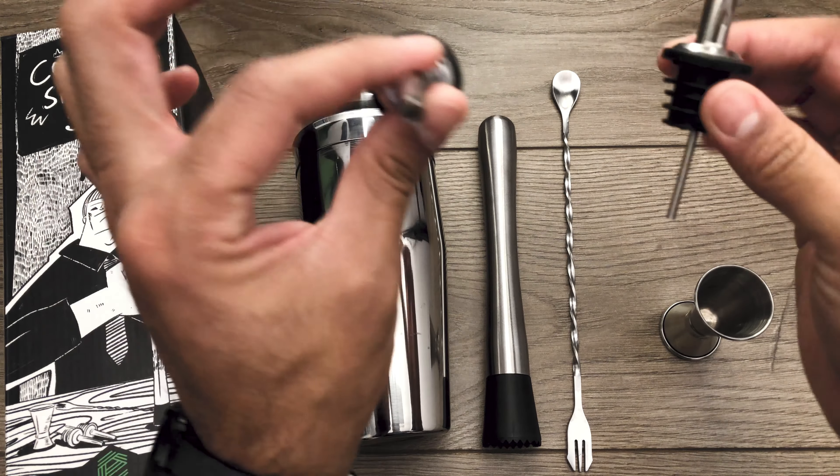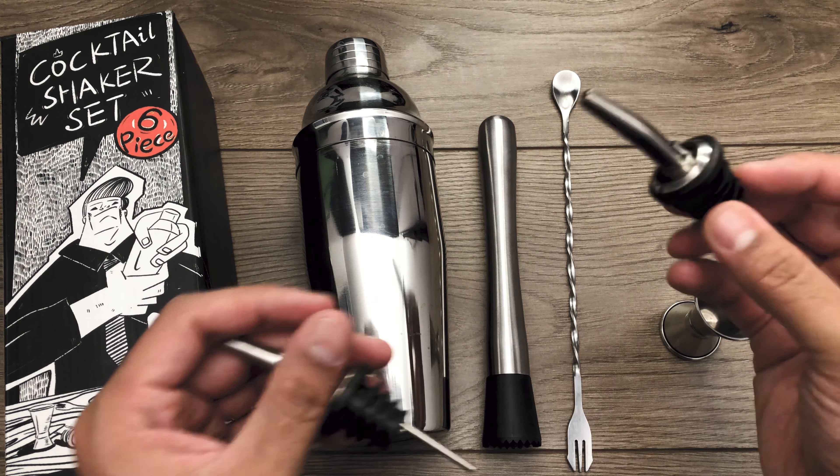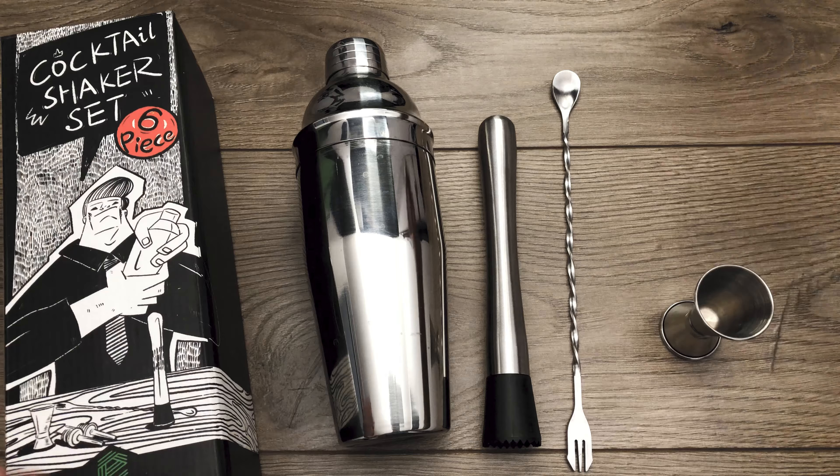Well, the pours are just pours. They work perfectly fine. I didn't have any problems pouring anything out of them. They didn't leak or anything like that, so these get an A if I was gonna rate them.